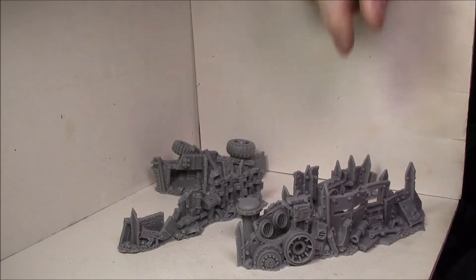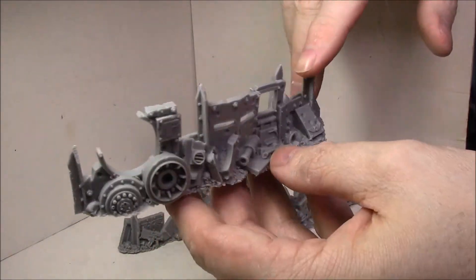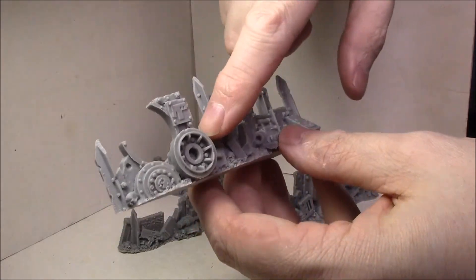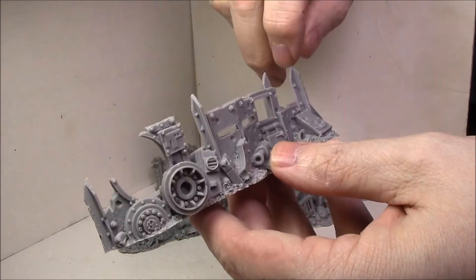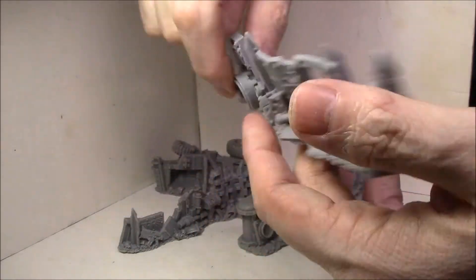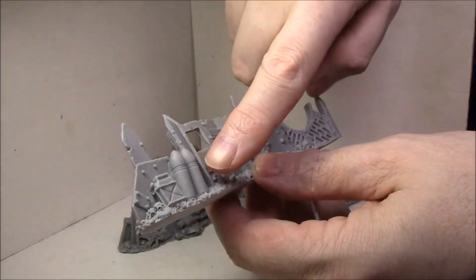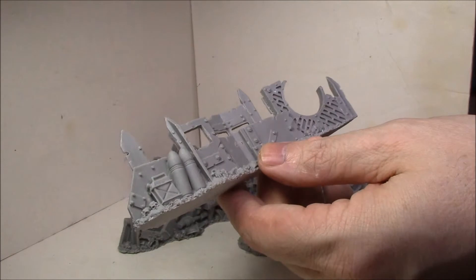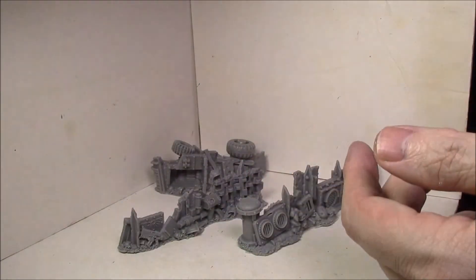This next one is even busier. There's a fuel can, more wheels that don't look GW, and just armor plates and things stuck in there. This piece has a nice grate pattern on the back, a couple of shells, and the fuel can from Imperial Guard — that's a really cool piece.